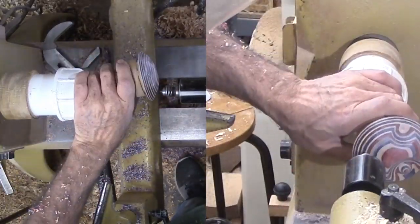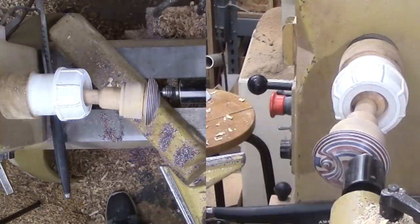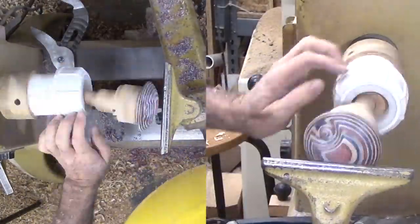I apparently did not get the chuck tight enough on skew feature three — it slipped. I have to reposition, re-tighten and cut it a little deeper.